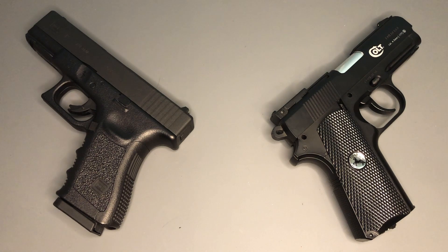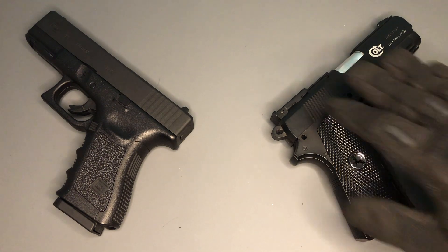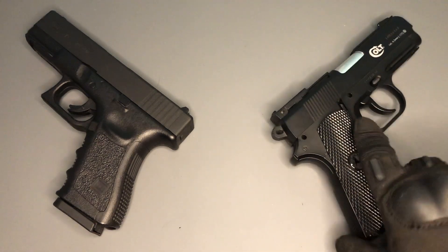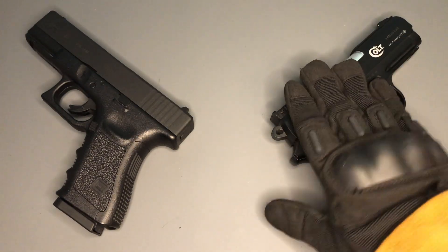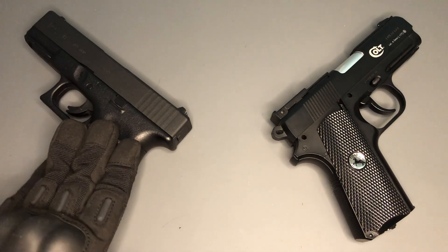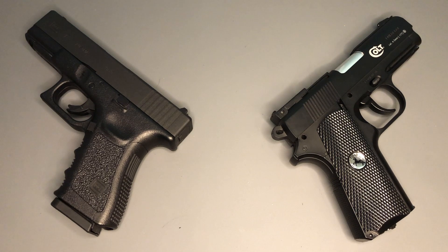Let's have a look at them in terms of functionality. Both are very similar in that there are no moving slides on these pistols — you can't take them down, you can't rack the slide, and you're not going to get any blowback. Both are built out of appropriate materials: the Colt is full metal as it would be in real life, and the Glock has a metal slide and polymer lower, as it would be in real life.